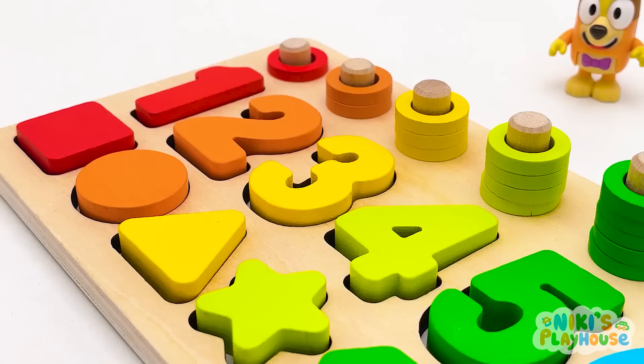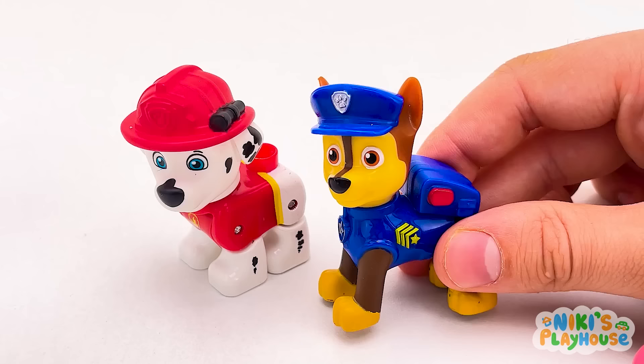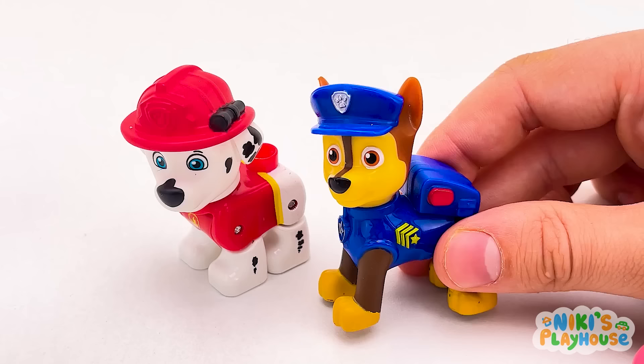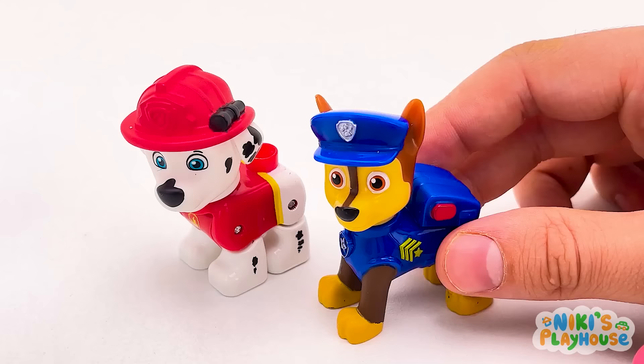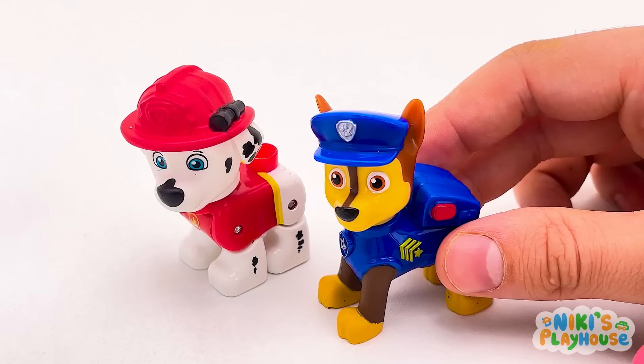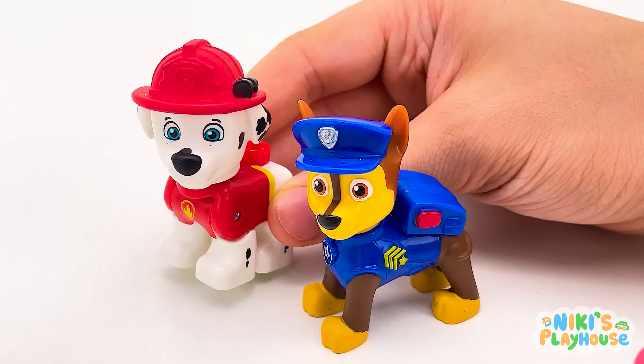Is this the game we're gonna play, Chase? Yes! Cool, isn't it? Are we going to be learning numbers and shapes? That's right, Bluey! Are you ready? Look! What's happening? The numbers and shapes are disappearing! Oh no! Did anyone see where they went? I know! Why don't we have a numbered treasure hunt? Yeah! Let's go!